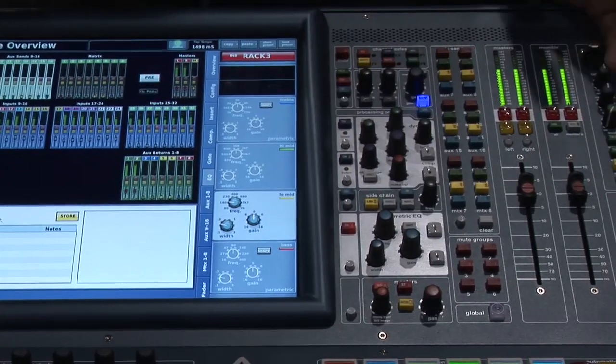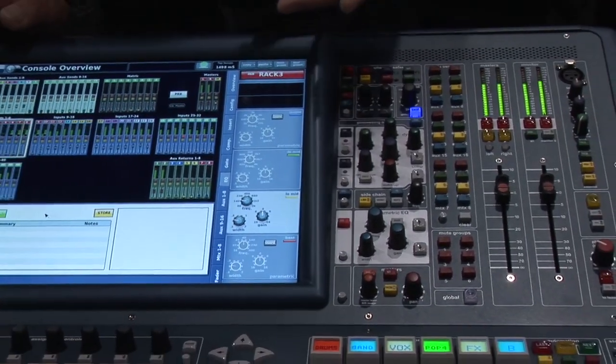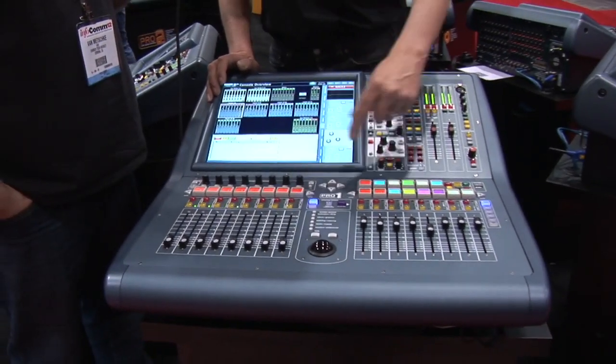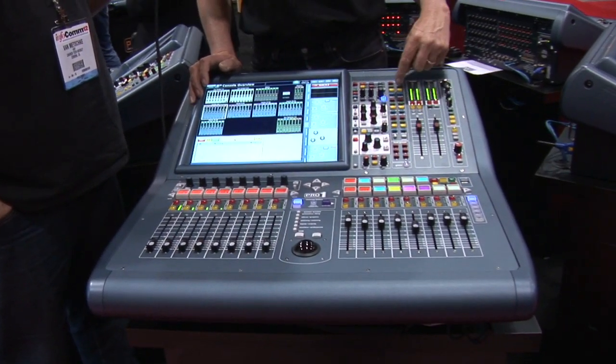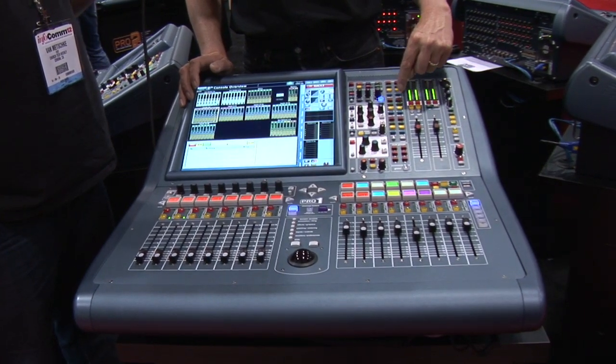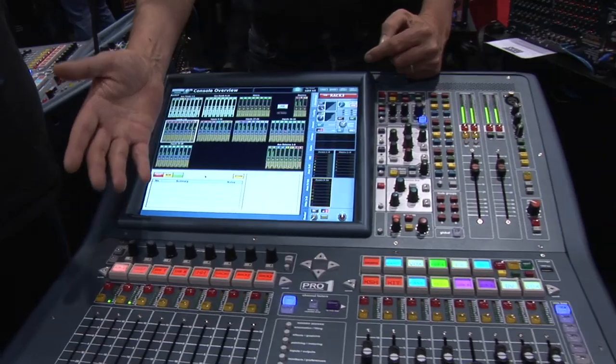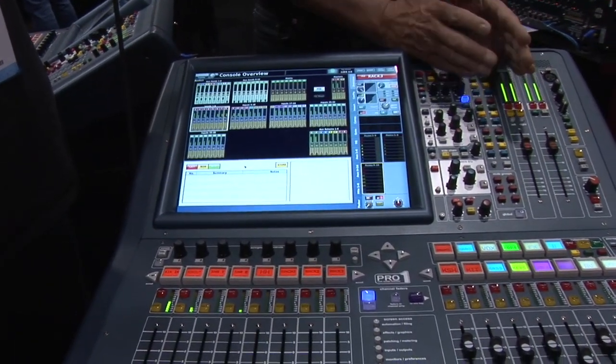Although it's a very small console, you can run a 24-way monitor mix very easily from the surface using the fader flip function. Selecting any one of the 24 output buses flips the console so that the faders become the contribution level to the selected output.